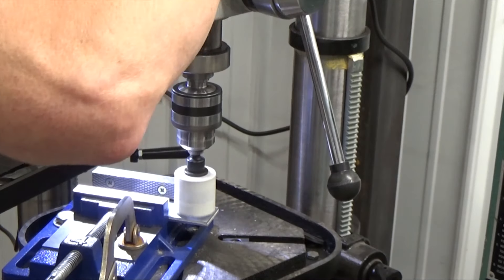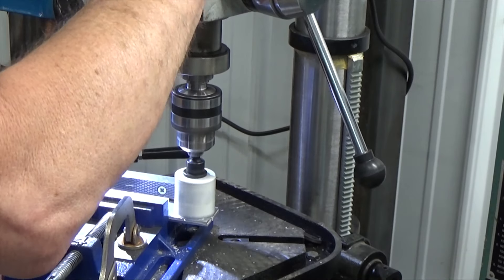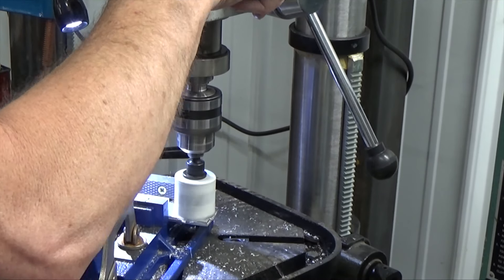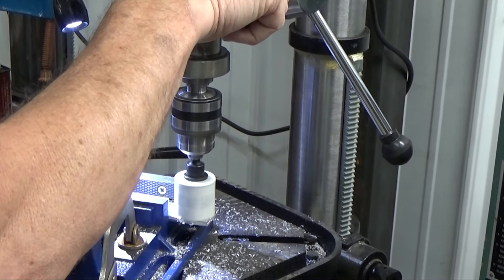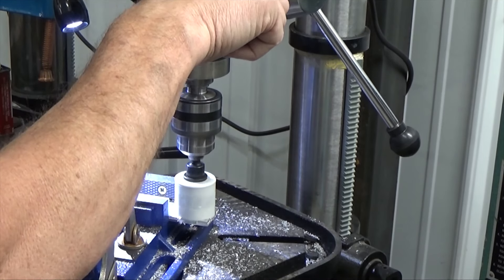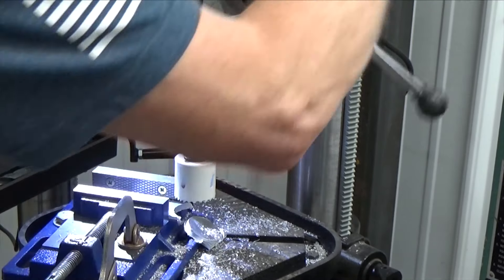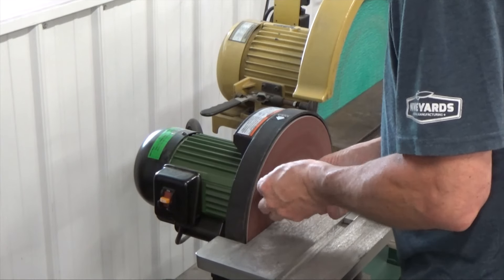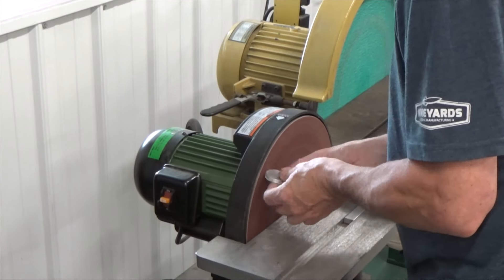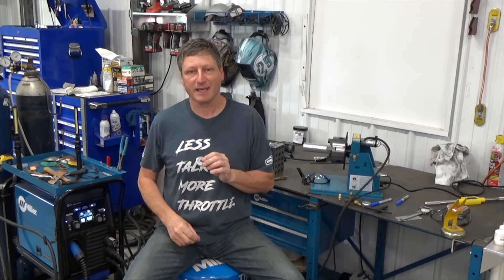I used an inch-and-three-quarter hole saw to cut the two end caps out of the quarter-inch aluminum. Sand or grind the rough edges if needed. I've got my end caps made and I even put a little chamfer on the top side — that's definitely optional.